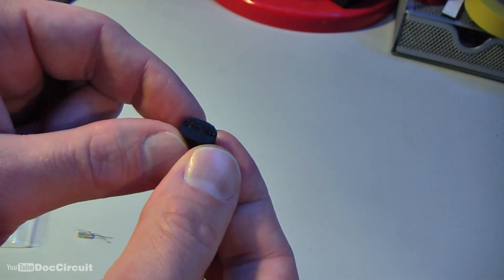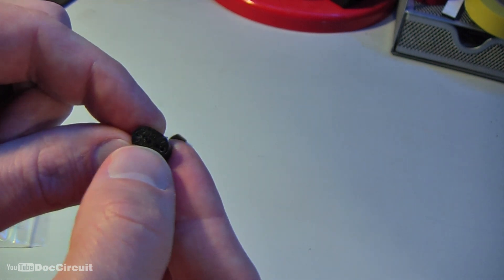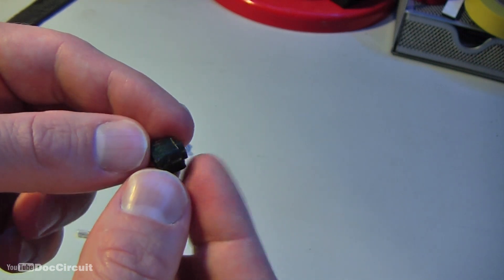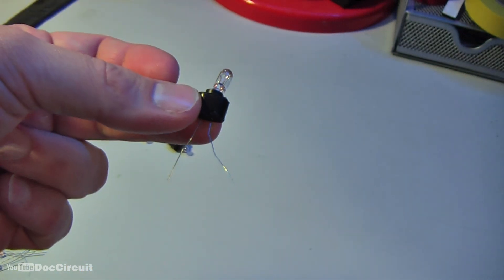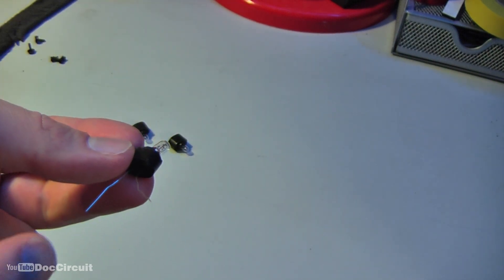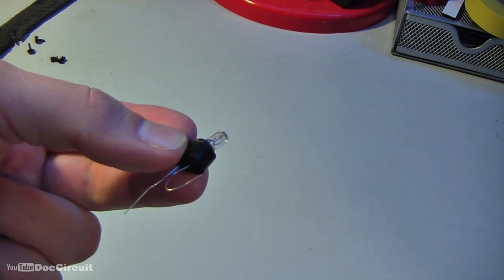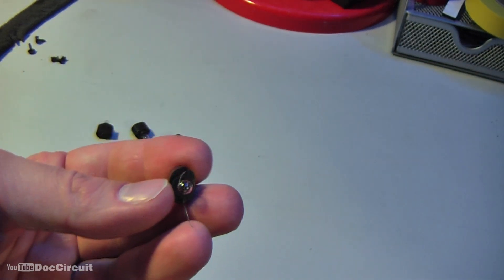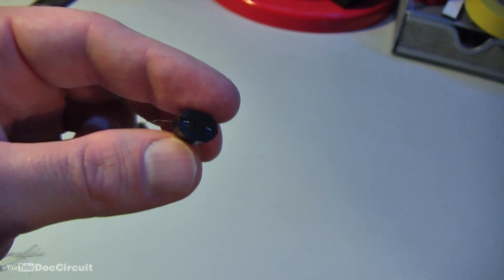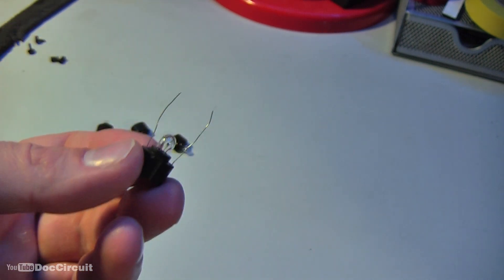You'll need the leads to thread through the rubber fittings. The rubber fittings have a central hole where the bulb goes into, and underneath there are four holes. The leads come through the two central holes and thread through to the two outer holes. This is it before the bulb is inserted, and here it is with the bulb midway — you still need to take these leads and thread them to the outer holes.